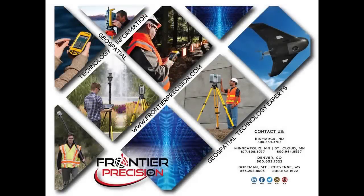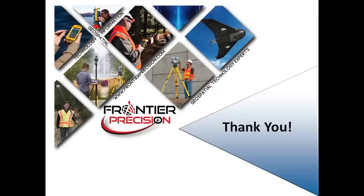This concludes today's Frontier Precision Tech Talk. We hope you found this video beneficial and will join us again next time. Thanks!